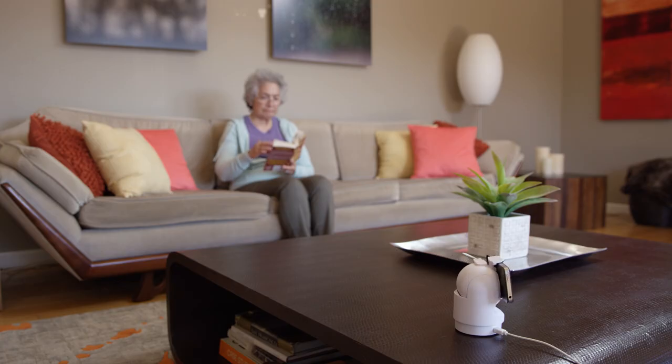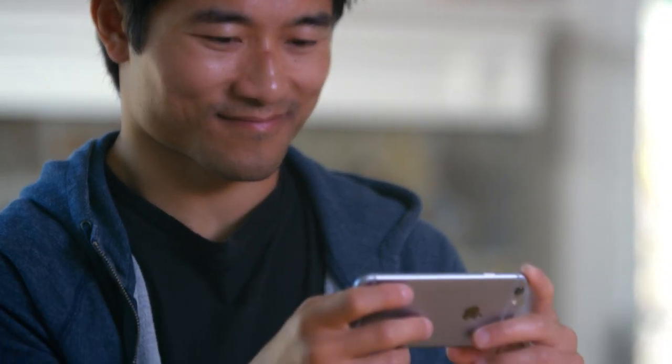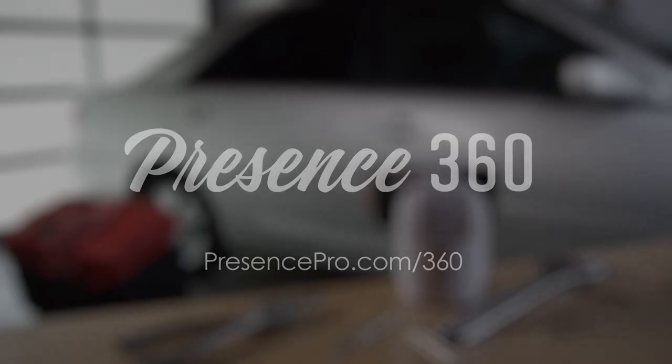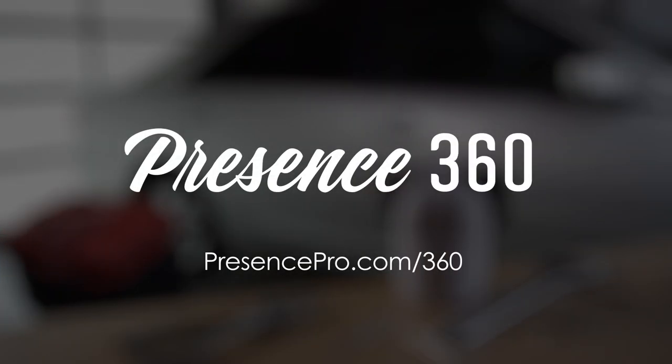Put your old smartphone back to work and have Presence 360 stand in for you, giving you peace of mind that comes with having a well-protected home. Presence 360 – pre-order yours today.